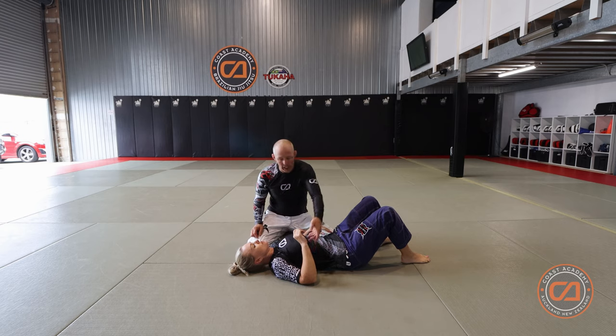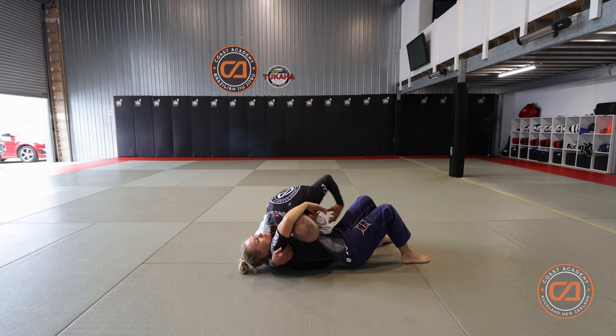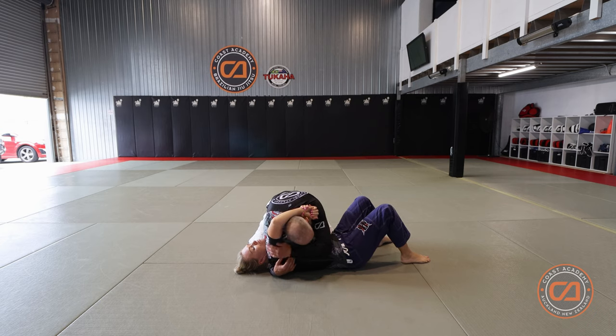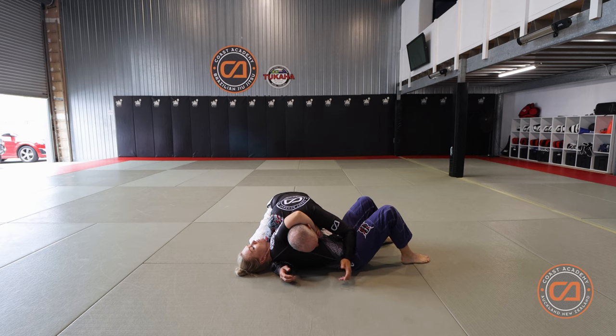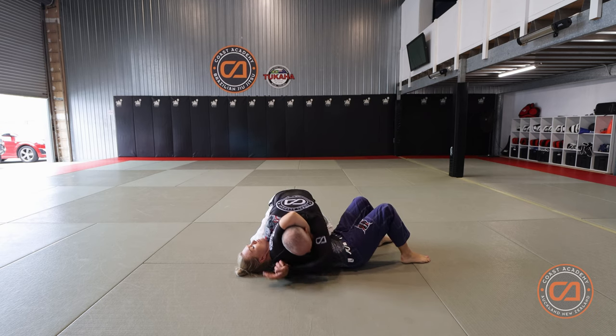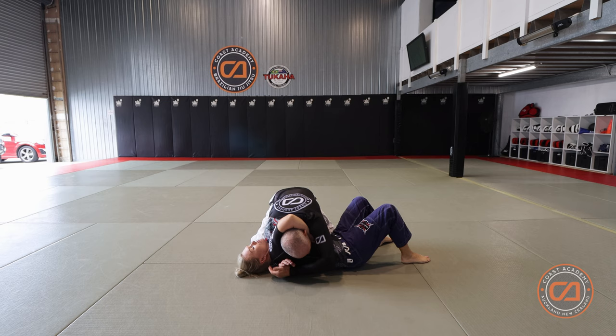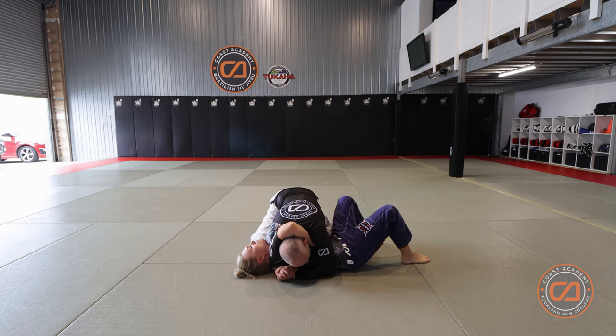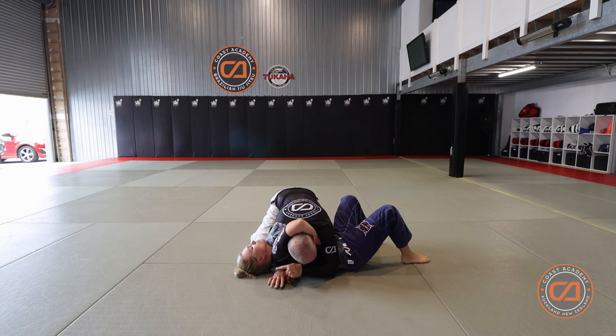A lot of times people will keep hold of this headlock position, which is always dangerous for them if they end up trying to strangle you while you're in side control. What you need to do is bring this arm over the top — see how I'm trapping my partner's arm — and clap your hands together. Now my partner shouldn't be able to get that arm out at all. Move your head towards their head, so your ear moves towards their ear.